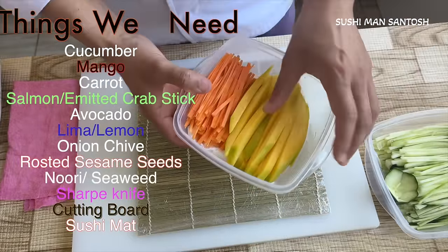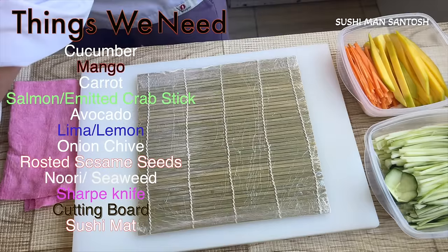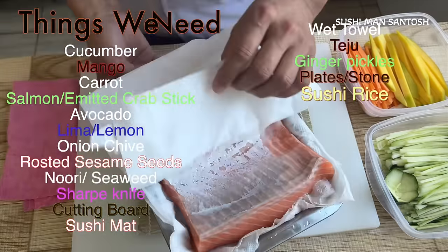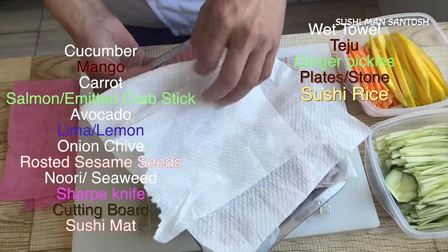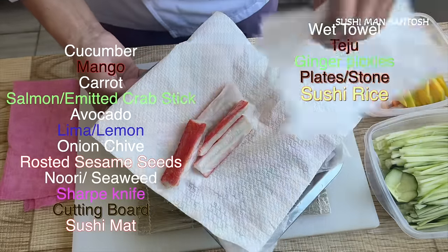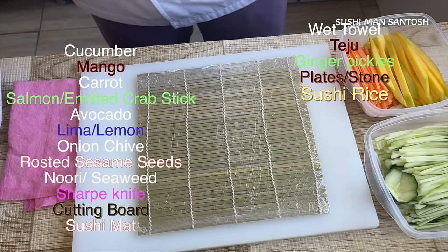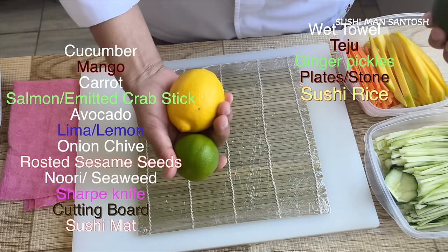I'm going to poke it just two or three times so all the air will come out. Our sushi bamboo mat is ready to work. I already cut the cucumber, mango, and carrot, and prepared the salmon. Here is the salmon belly part and the salmon sashimi part, and I have crab stick here. I also have avocado, lemon, and finely cut spring onion.